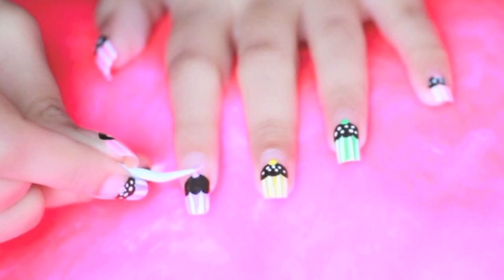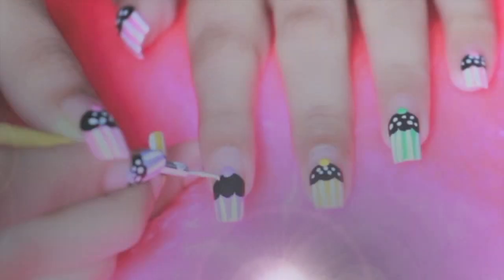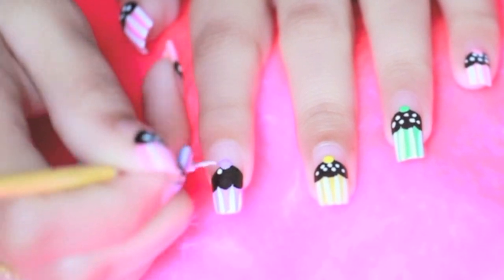By taking the same light purple nail paint, draw a big dot on top of the cupcake as a cherry. Now add some white dots to create sprinkles.